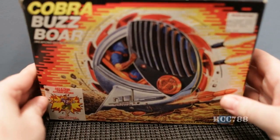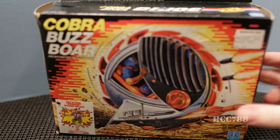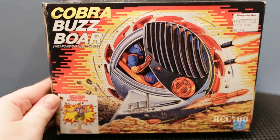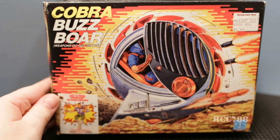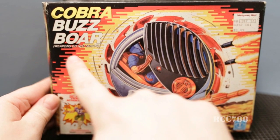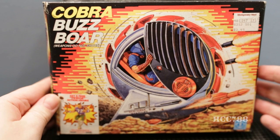The front of the box has some beautiful artwork of the Buzzbore in action, driven by a Cobra Viper. It appears to be coming up out of the ground and firing both its dual .50 cal machine guns and one of its DAO missiles. The Viper has opened the cockpit door, presumably to see where he's going, as the cabin has neither windows nor a viewscreen. On the left side of the box, printed in bold block letters, is the name of the vehicle — the Cobra Buzzbore — with the caveat in parentheses informing the buyer that weapons do not shoot. In case any parents were concerned they were purchasing a lethal weapon for their child, they can now rest easy.